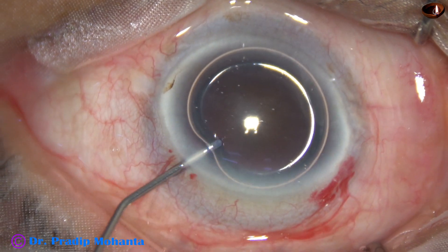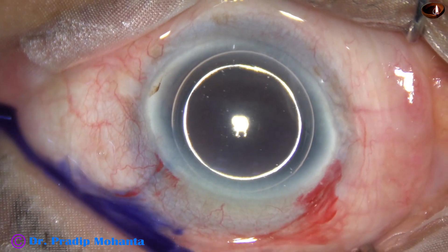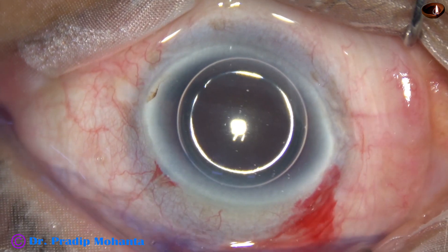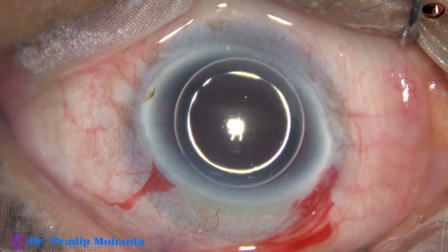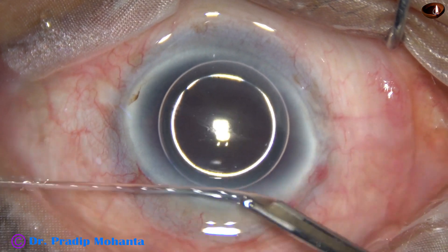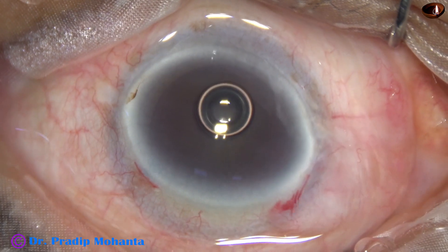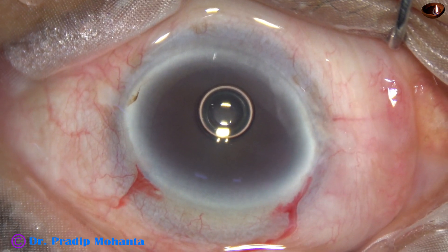And now an air bubble is injected into the anterior chamber. Beneath this air bubble, trypan blue dye is applied over the anterior capsule. This is a bit of adrenaline. And now the dye is washed out. As I do this, I see that the conjunctiva is swelling up.